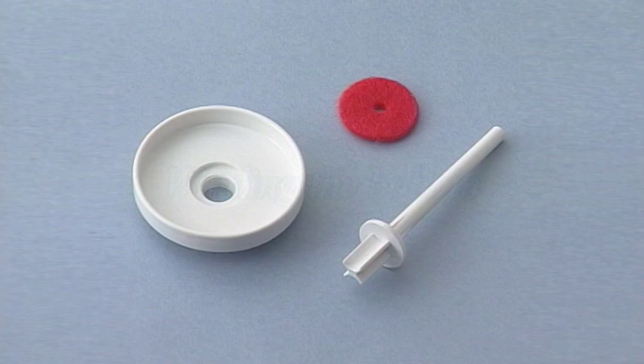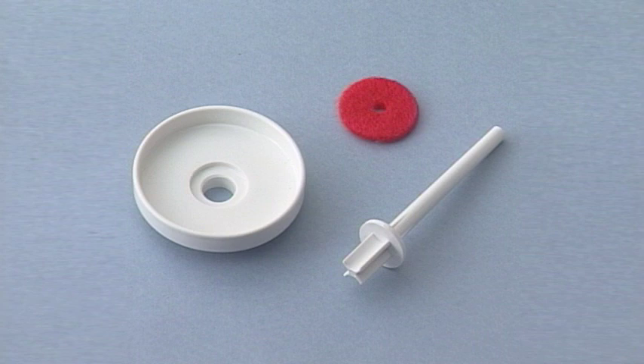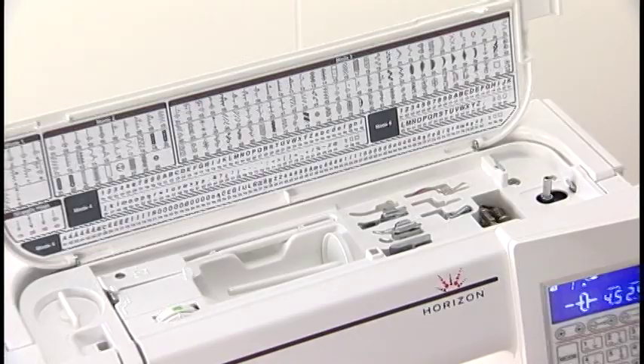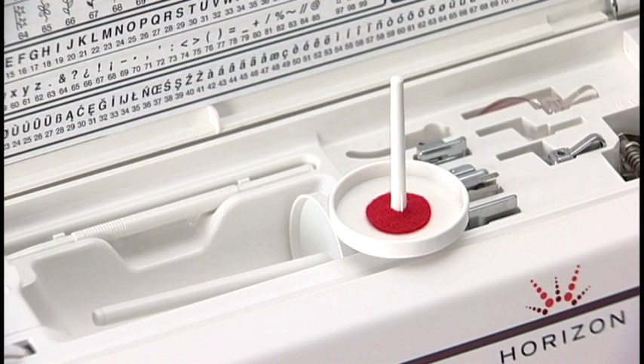Extra Spool Pin. Use the extra spool pin when you need to wind the bobbin without unthreading the machine while working on a sewing project. Open the top cover. Insert the extra spool pin into the spool stand and then into the hole beside the horizontal spool pin. Put the felt in place and set a spool of thread.